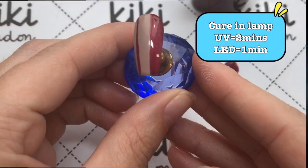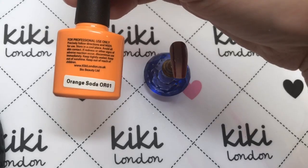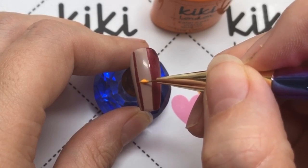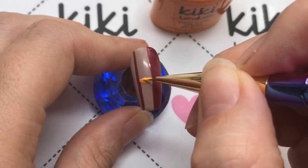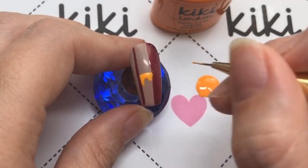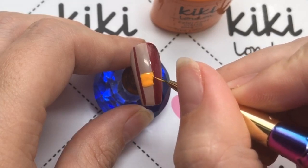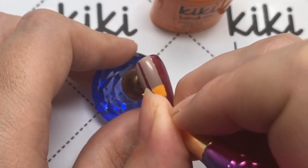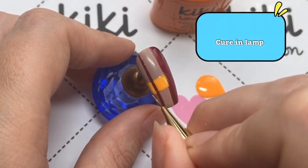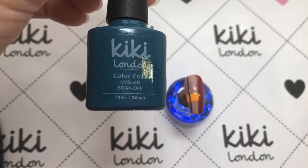That needs to be cured in your lamp, and then I'm going to be coming in with another polish I've not used before — Orange Soda. It's quite a bright orange but still very fitting for autumn. I do quite like autumn; I love that transition, and even though it's getting colder, all the leaves look like gorgeous golden colors, reds, and yellows — it still has a warm feel before we go into the season I hate the most, which is winter.